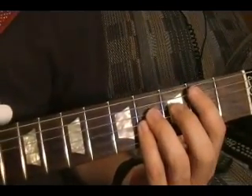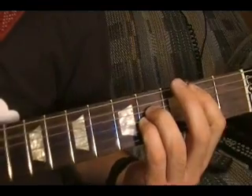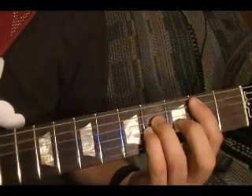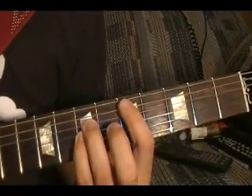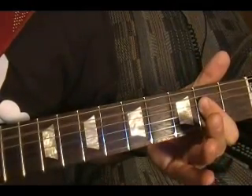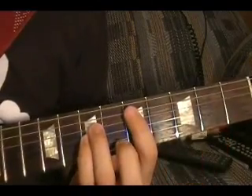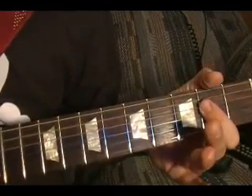Now the second riff is this. That's a B power chord, fifth string second fret, and a D power chord, fifth string fifth fret. Then an A power chord, fifth string open. Another D power chord, A power chord. Then it's B power chord three times, same pattern: D, A, D, A.